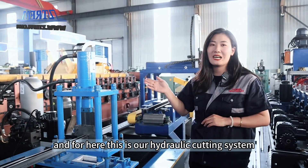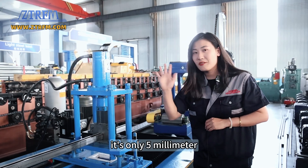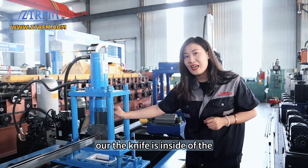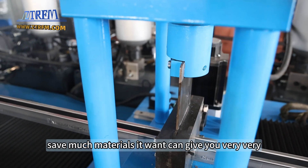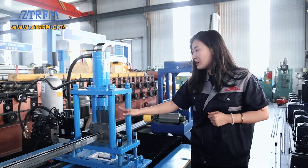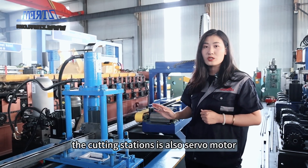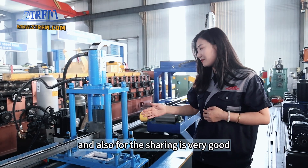This is our hydraulic cutting system. Our knife is only five millimeters wide. Many clients think it's a very thin knife and wonder how we make sure it won't break. However, the knife is inside of the whole part, and in this way it saves much material — only five millimeters of waste material. It also makes sure the knife and the shearing part are very stable and very durable. Our punching station and cutting station both use servo motors, so the transmission is very accurate and the shearing is very good.